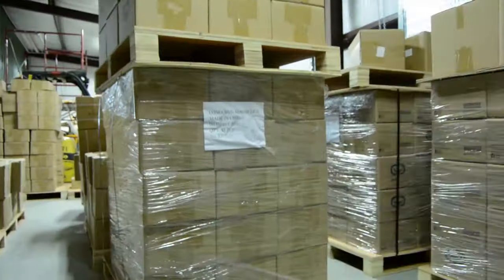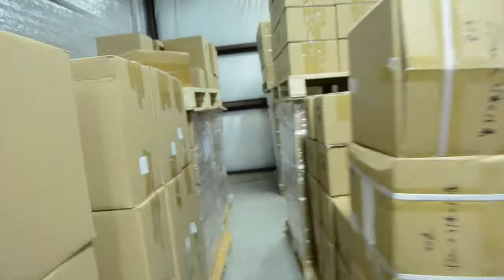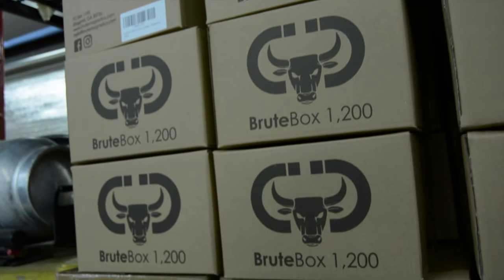I'm here today in Ringgold, Georgia at the headquarters and warehouses of Brute Magnetics, the leading innovator in magnet fishing. My good friend Clay invited me over today because they've been developing some new magnets that might help you on your next magnet fishing adventure, so let's head inside and see what they've got.